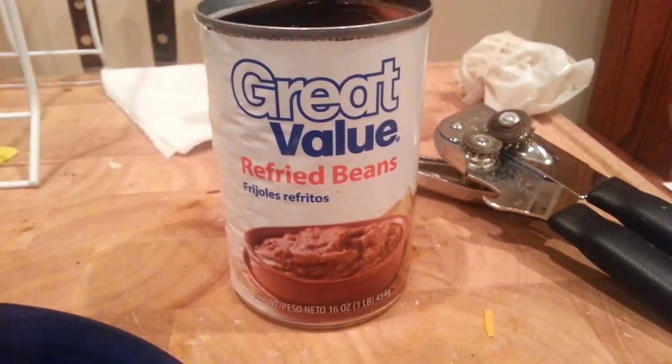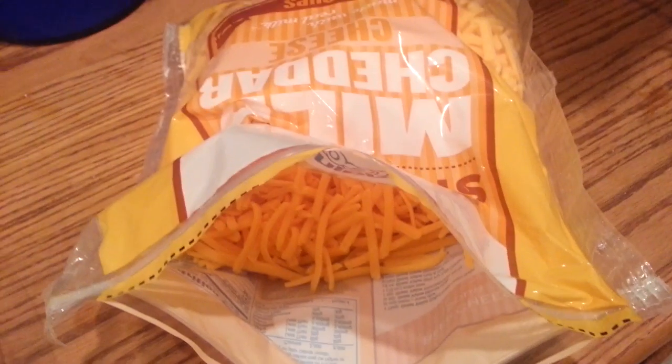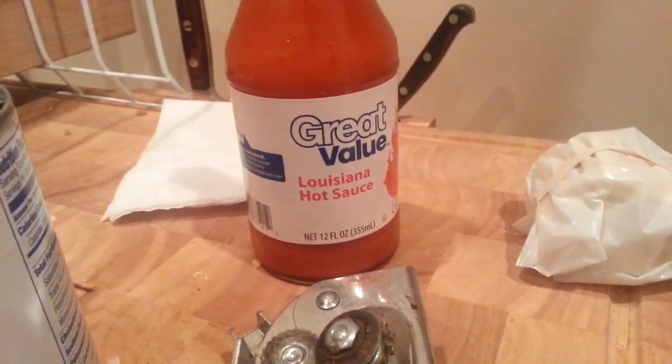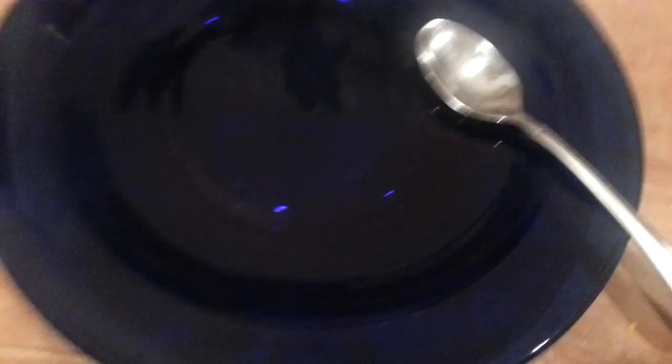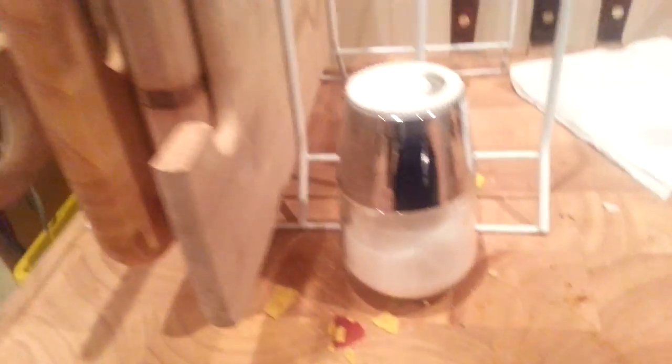Some refried beans, a can opener, tortillas, and your favorite type of cheese. You'll also need a can of hot sauce, a plate, a spoon, and some salt if you want.